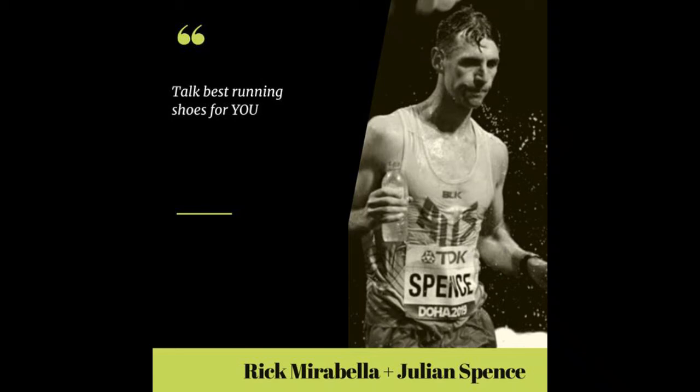I'm back with the Moose, Julian Spence, the great man, the 2:14 marathoner, and of course the 2019 World Championship marathoner. But more importantly, we're here to talk shoes. Julian Spence, the Moose, is also the coach of Ali Pashley, who is about to embark on her Olympic debut in the women's marathon on August 7. How are you, Moosey? Good mate, thanks for having me back. We love the Moose. How's Ali going?